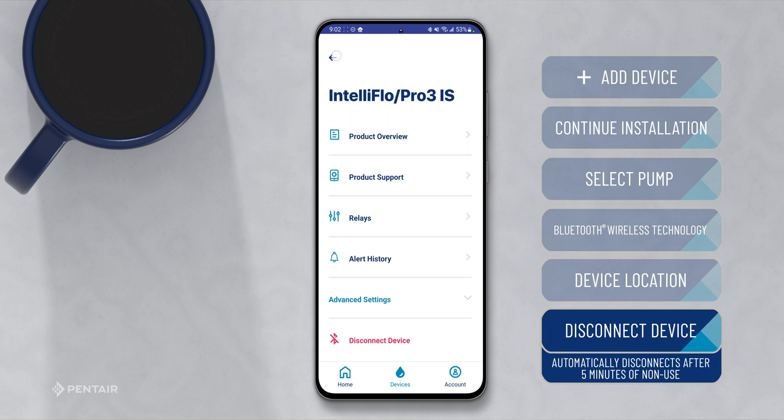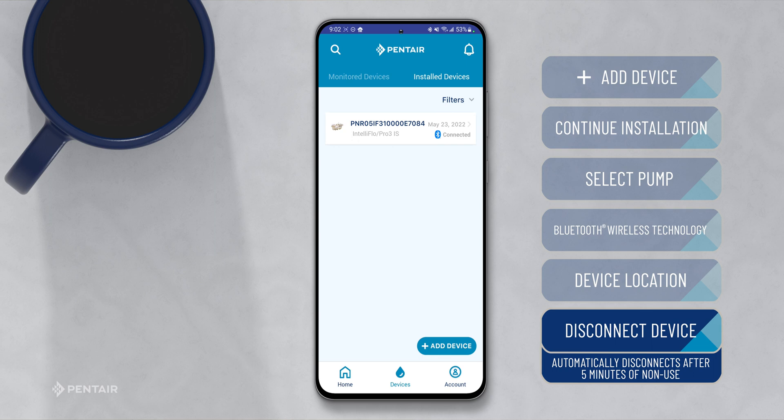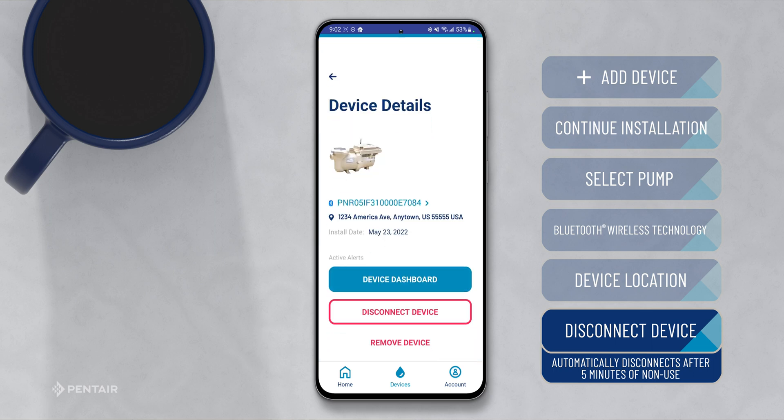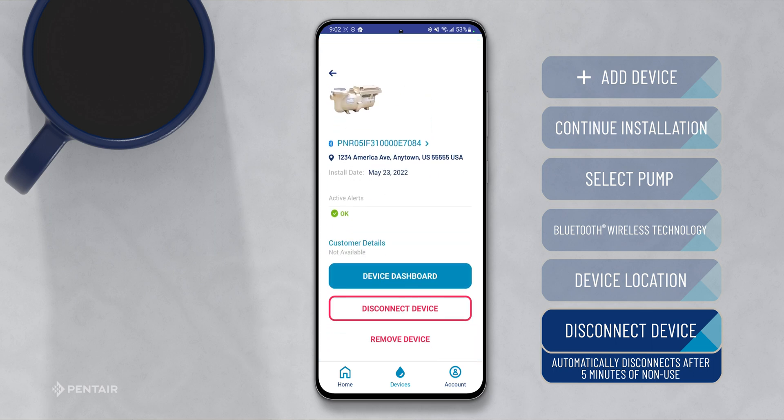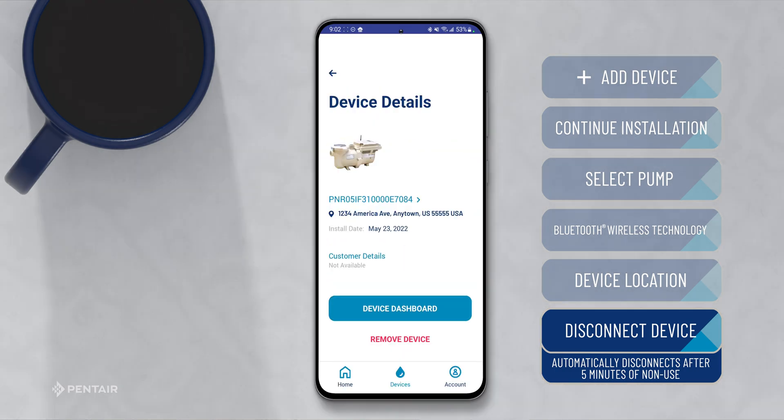You can also disconnect from the pump by navigating back to the device page, select Install Devices, select the device you wish to disconnect from, press Disconnect Device, and confirm. It's good to note that the device will automatically disconnect after five minutes of non-use.